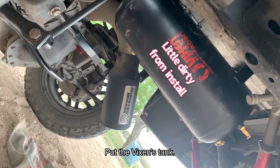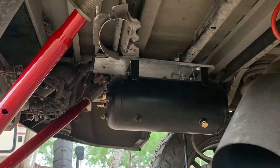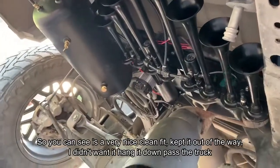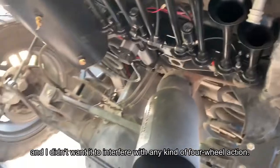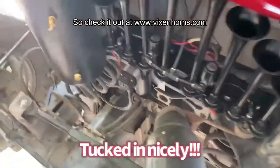We put the Vixen tank up underneath the back of the truck after removing the spare tire kit, and we were able to fit the eight trumpets and the air compressor up in there nicely. You can see it's a very nice clean fit — kept it up out of the way. We didn't want it hanging down past the truck and didn't want to interfere with any kind of four wheel action. Check it out at www.vixenhorns.com.